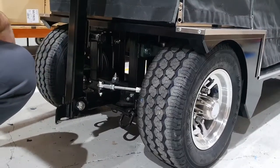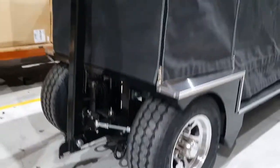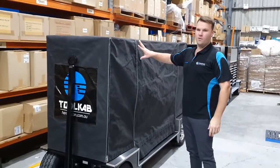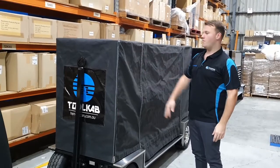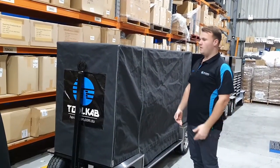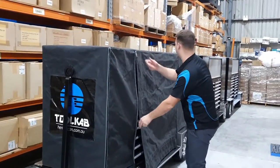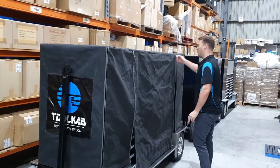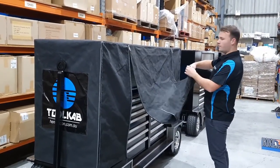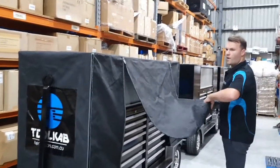It also has fully engineered tie-down points to help with transport overseas. This particular squadron has opted for the optional extra of the canvas covers. This will help with reducing moisture and dust getting into the tool wagons and the tools. The cover is very easy to put away — it's got a little clip here which flips to the other side to keep it out of the way and holds it back in case of high wind.